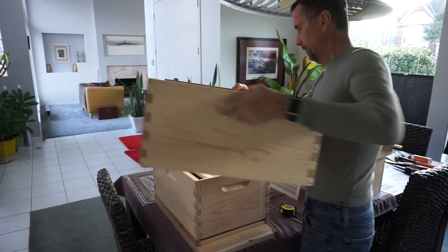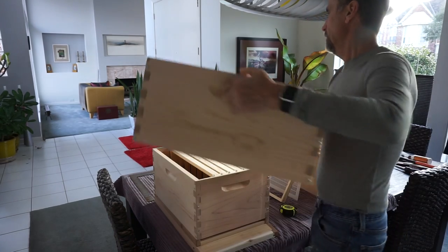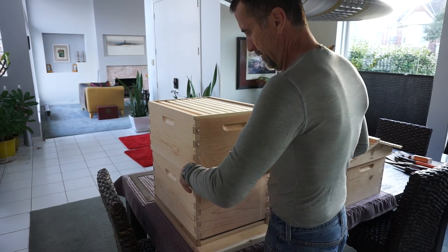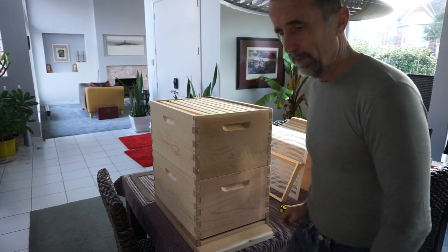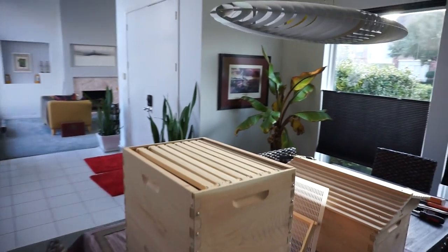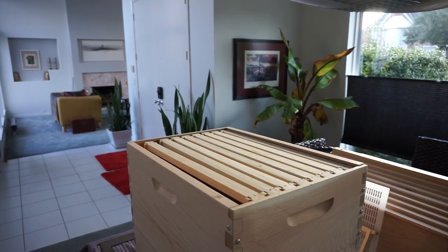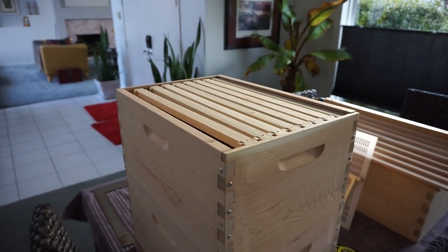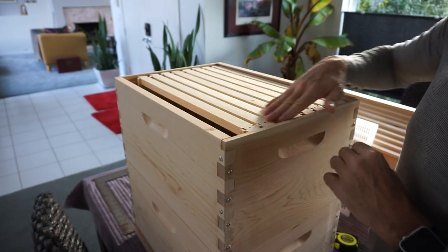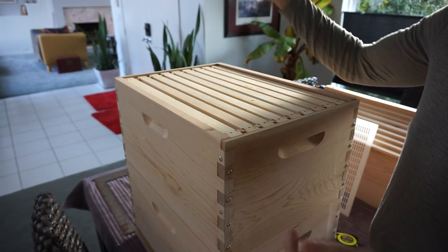Here is the box. Let me pull out one additional frame here. Hopefully it's able to be seen in the view. Let me get the camera a little closer so we can really take a look at it well. So, all snug — this last frame can go in here and just drop right in.